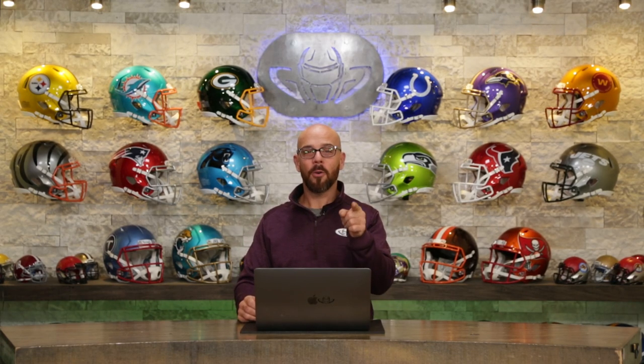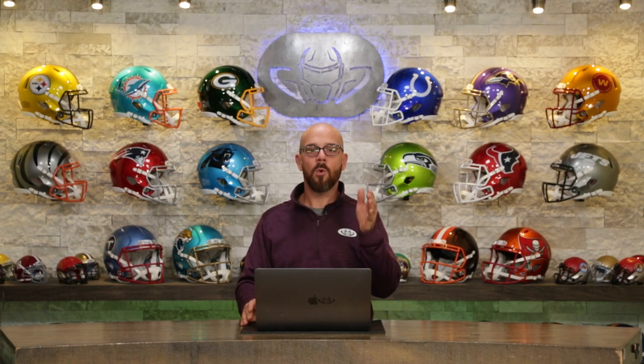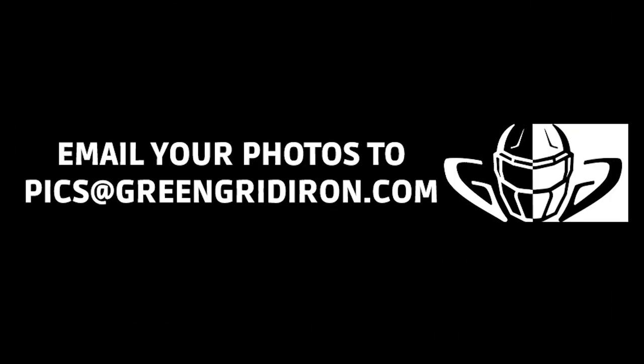Welcome back to the Heads Up Show. I am Steve and you are watching episode 81. We want to see your helmet pictures. Thank you so much for making this a successful series. If you want to be on this show, either tag us in your favorite source of social media with the best pictures you can, or email us your favorite pictures at pics@greengridiron.com. Lately we've been moving right along, and today's going to be no different. We're going to get to 13 or 14 of these things, so let's dive right into it.